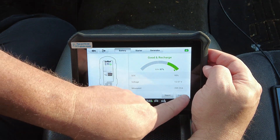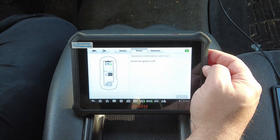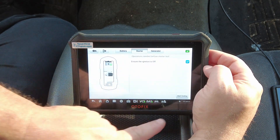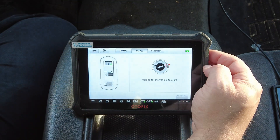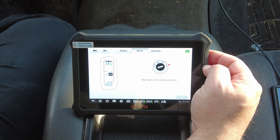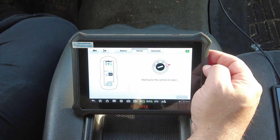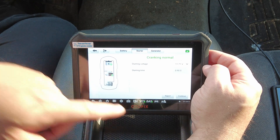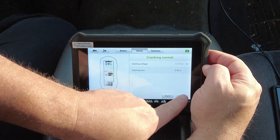Now we'll continue to the starter test. It says ensure the ignition is off — check, check — then Start Testing, waiting for the vehicle to start. All right, here we go. Now we'll hit Continue.